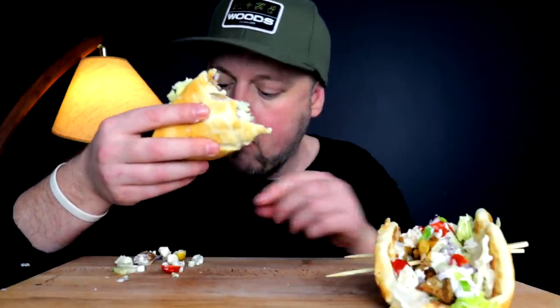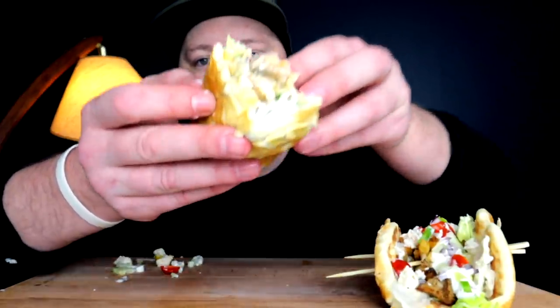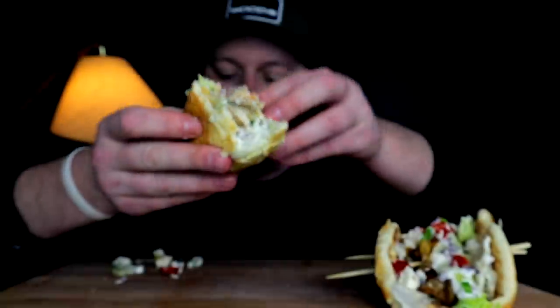I never tried this shawarma seasoning before. I was just floating through the aisle, caught my eye, and I was like that would be good in a format like this.